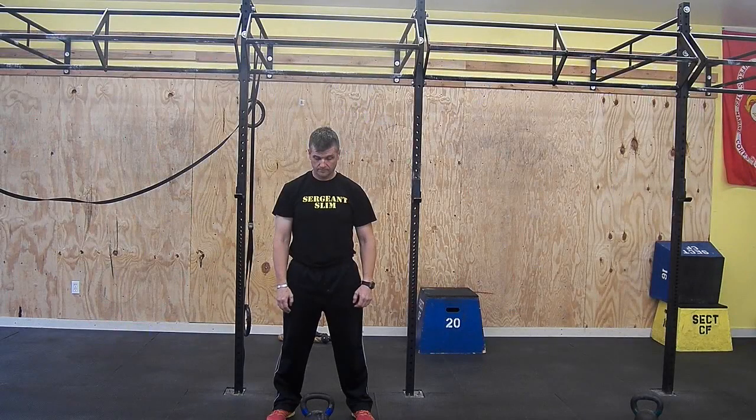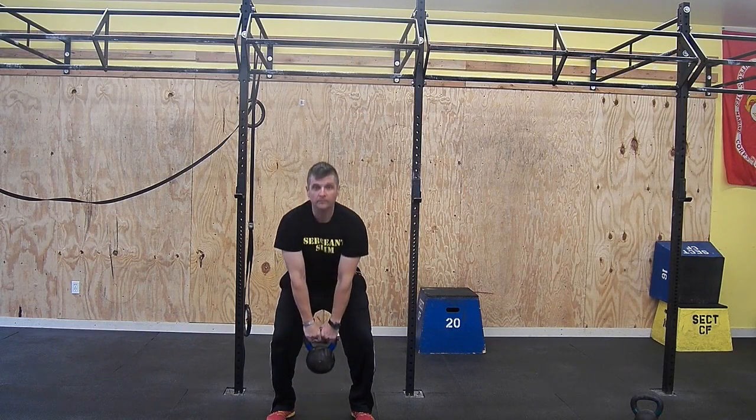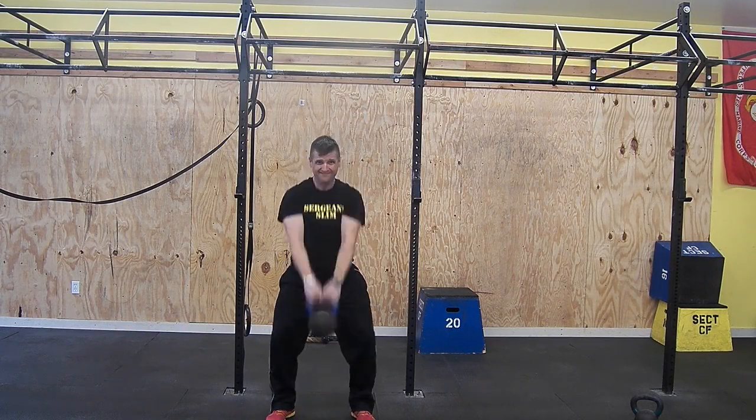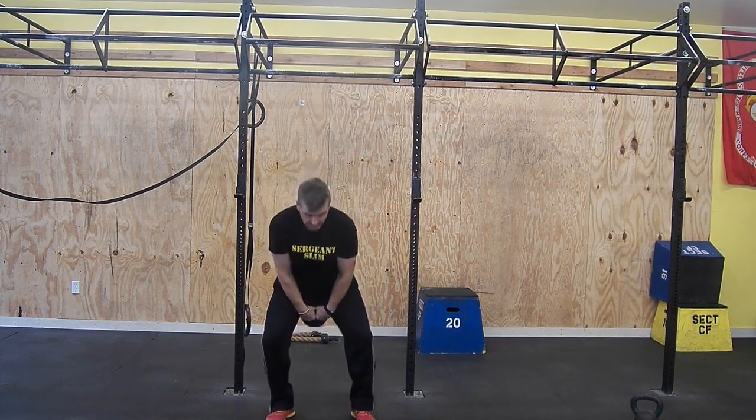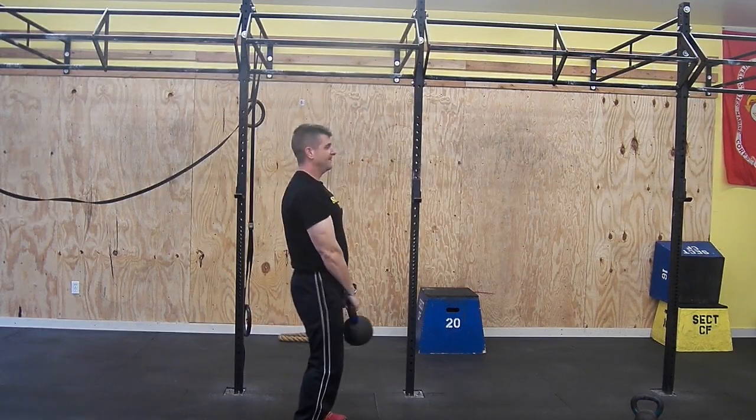Swing. Squat down with your back straight and lift up the weight. Don't confuse this with a vertical back — simply keep it straight. Squat up and stand erect with your shoulders back. Think sit back rather than dip down.